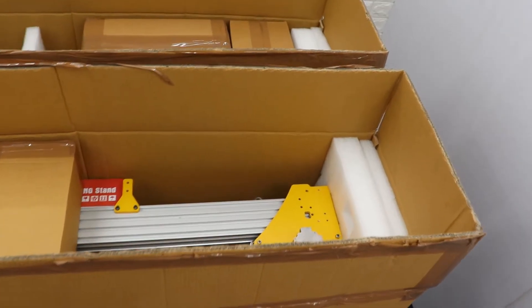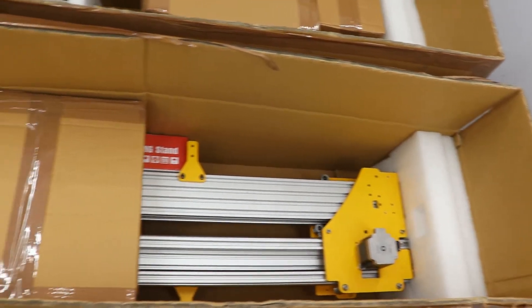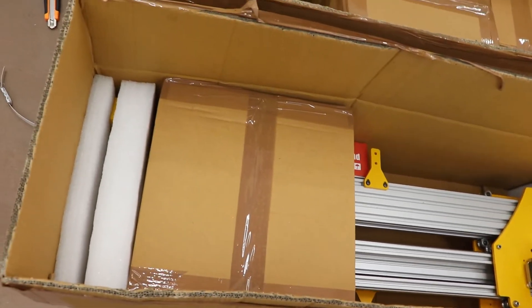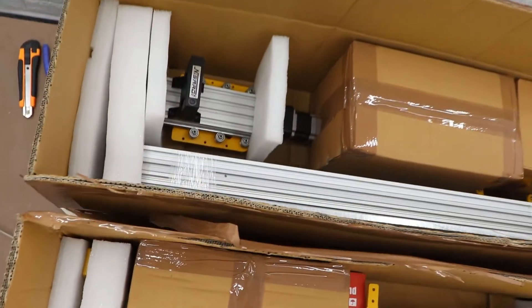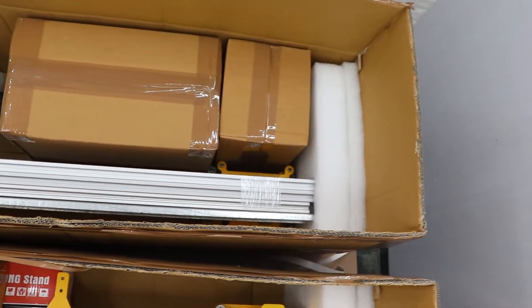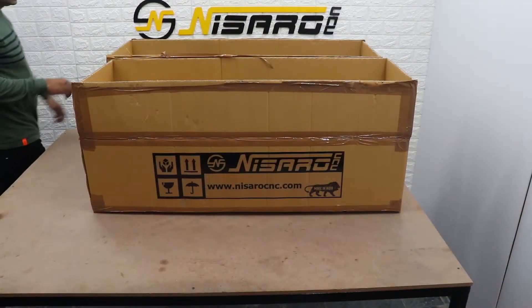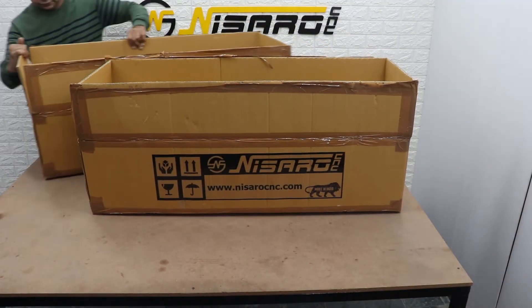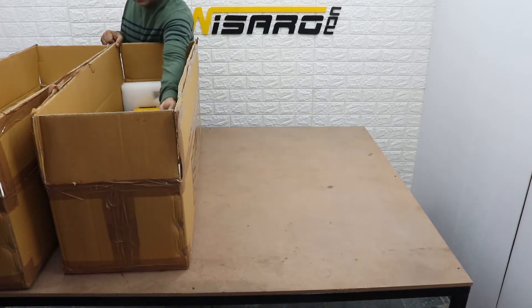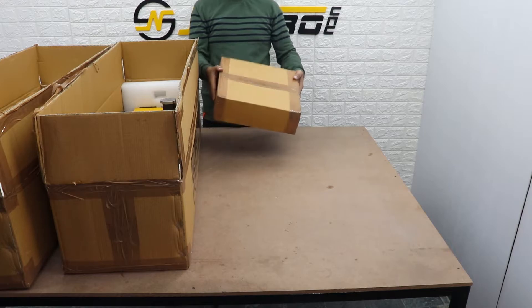Take a look at how secure our packaging is. Let's step aside the boxes and pull everything out. Inside you'll find the first of two shipping boxes. This box contains all accessories, hardware, and tools.